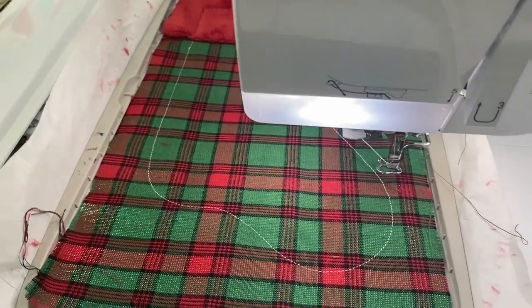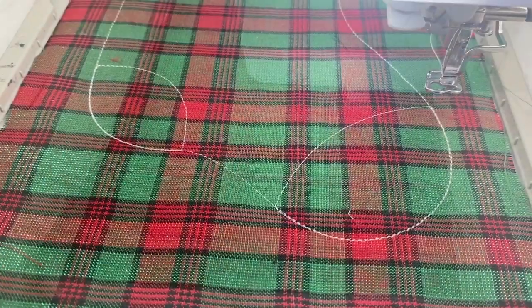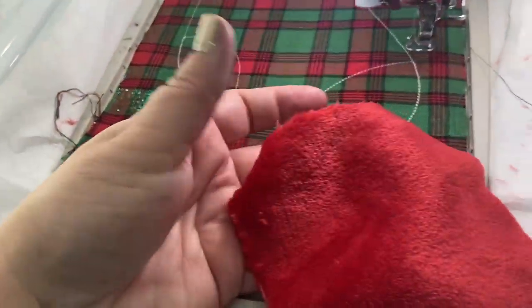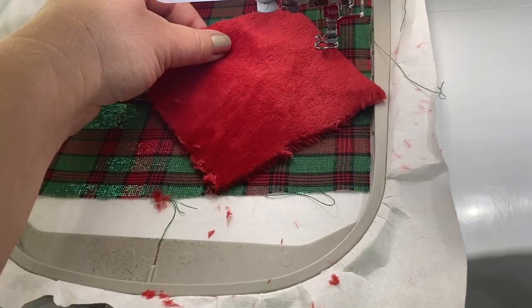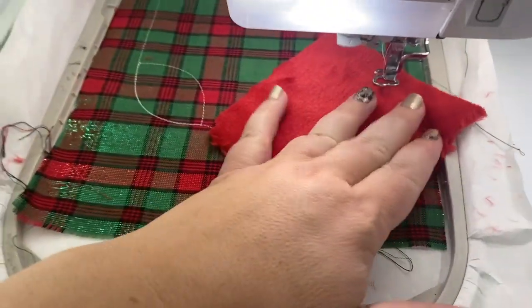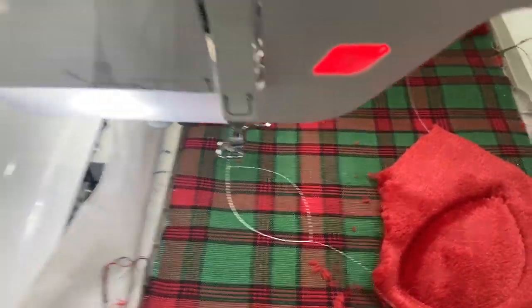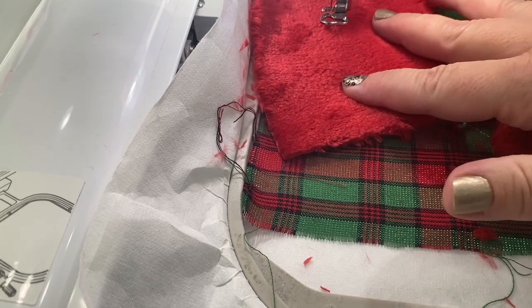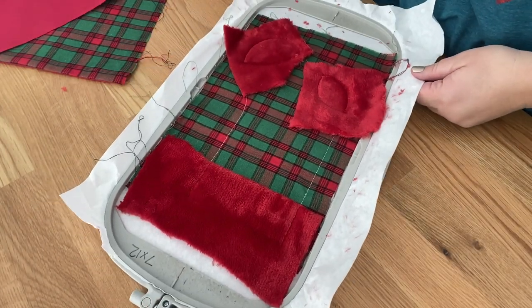The next step is stitch number six - the placement stitch for the toe and the heel. That shows you what size fabric you need for the toe and the heel. I got some fabric - I'm going to do the less furry side to match the top. You just need a piece big enough to get over that placement stitch. Stitch step seven tacks the toe down. Then I do the heel - take the right side of the fabric, less furry side, make sure it fits completely over, then tack down with step eight.